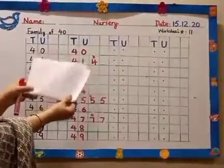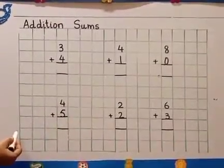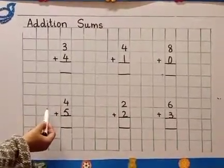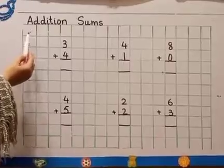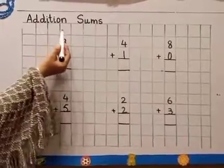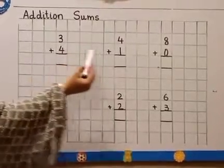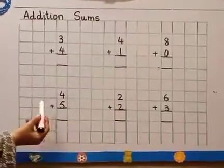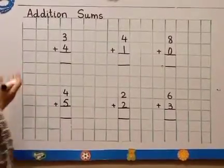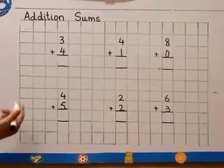Addition sums. These are addition sums. This is the other side — the back of that sheet, the other half part. First read what it says: A-D-D-I-T-I-O-N, addition. S-U-M-S, sums. Addition sums. Addition means all together — we have to add them all together. But here we don't have any pictures. See how we will do these kinds of addition sums.